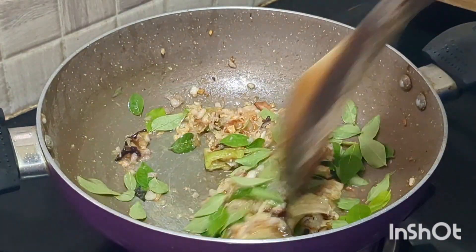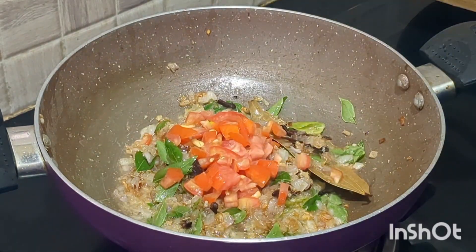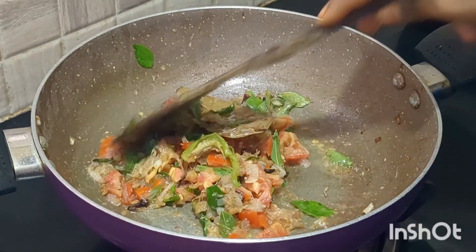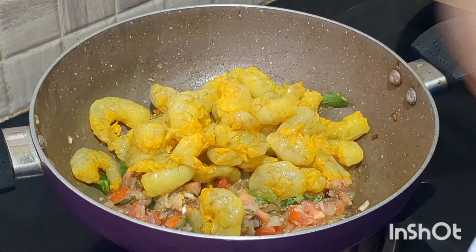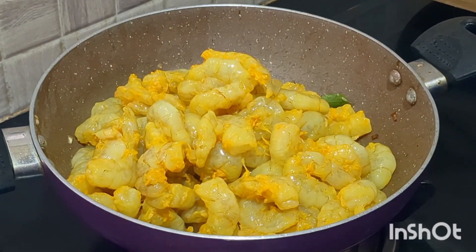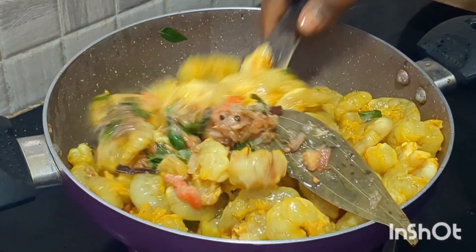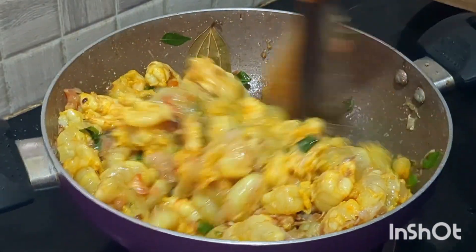Add the tomatoes, add the tomatoes and the rice. Add the tomatoes to the marinade, add the onions, and add the tiny leaves. If you need to use fresh herbs, clean them before use.